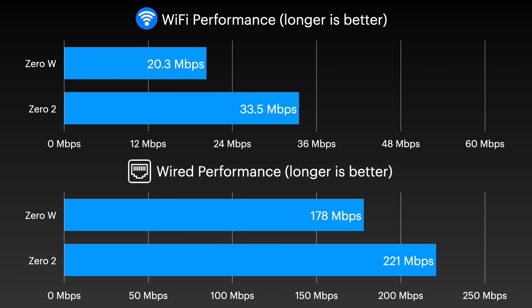For networking benchmarks, the Pi Zero 2's newer CPU and slightly improved WiFi chip are able to get about 50% faster WiFi and 20% faster wired performance with a USB Gigabit Ethernet adapter.